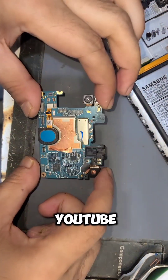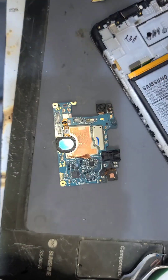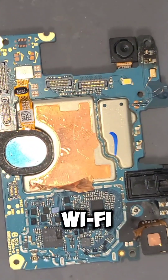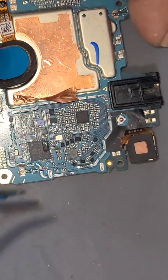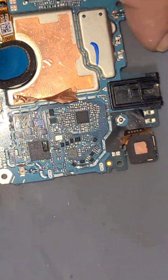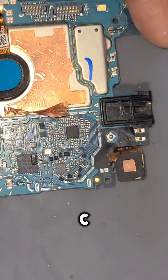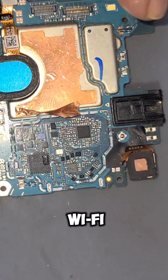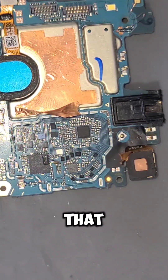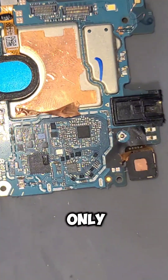Hello guys, welcome back to my YouTube channel. This mobile has a network issue and also a Wi-Fi issue. You can see the IC is brushed from that area and we are going to fix that. The network IC's Wi-Fi section is fully damaged and we can't repair it because the print is also damaged, so we are going to fix only the network issue.